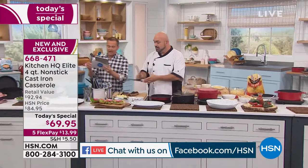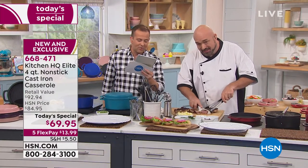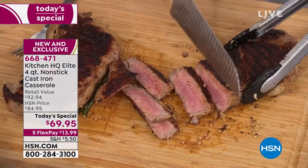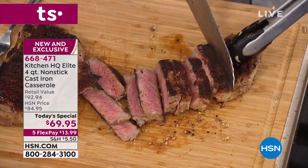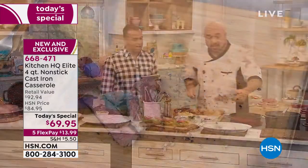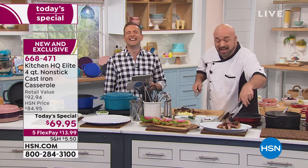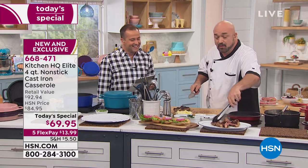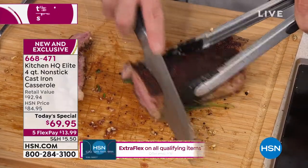We're going to field some questions. Karen wants to know: can you mash potatoes in the pan? Absolutely. George wants to know if you add Pam nonstick spray on it — you can, but you don't have to. That leads to the question about oils and butters. If you want to use them, go ahead. But it's nothing you have to do to get the results you're seeing right here.